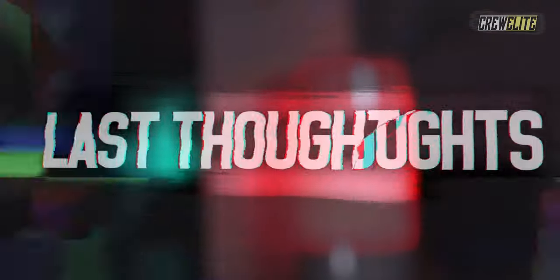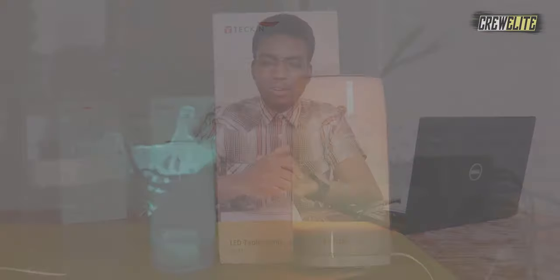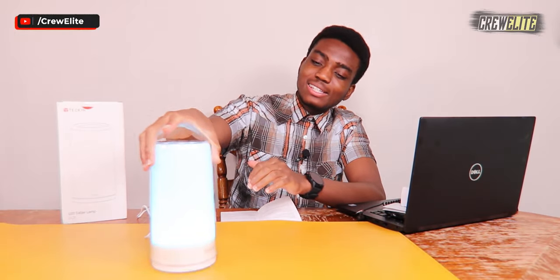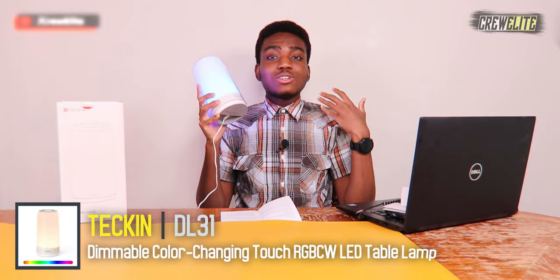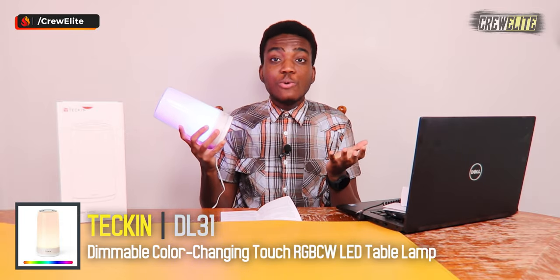Now moving over to final thoughts and remarks on this table LED lamp from Tekken. As you guys can see, it did a fantastic job — there were a lot of different color modes and different things you can do with this lamp.